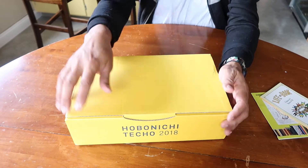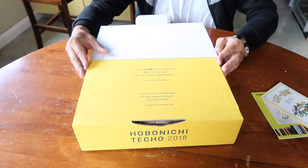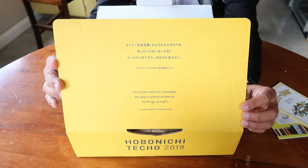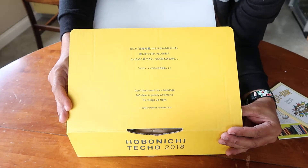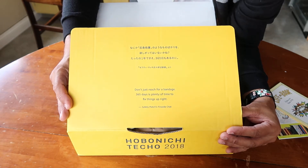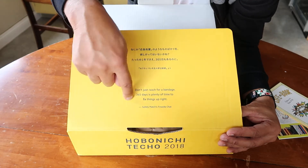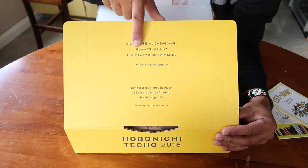So let's unbox this. Right here is the little saying: 'Don't just reach for a bandage. 365 days is plenty of time to fix things up right.' That is probably the English version motto on this.